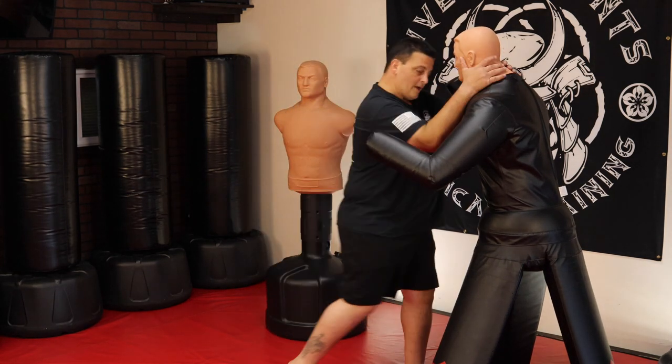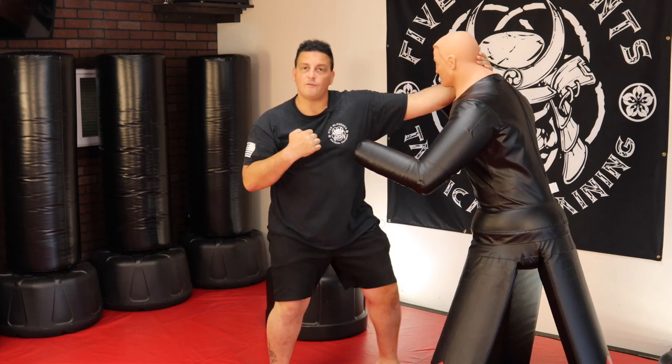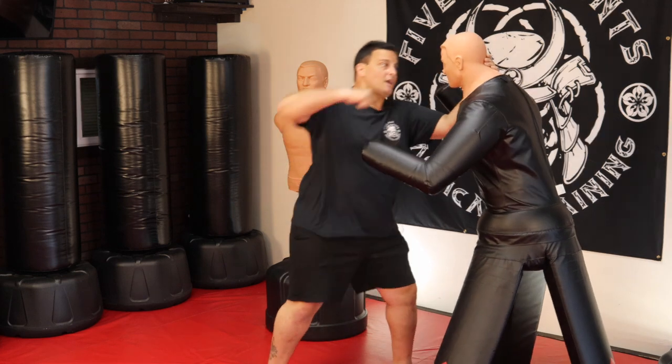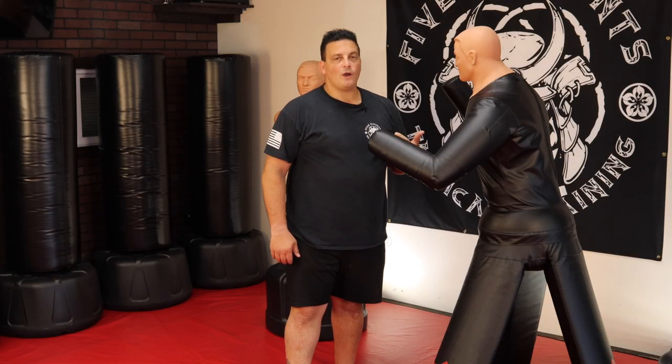Quick review: we have our knee strike, our uppercuts either to the body or to the head, our hook punch either to the body or to the head. The last one is a headbutt — and the question always comes up: doesn't the headbutt hurt you?